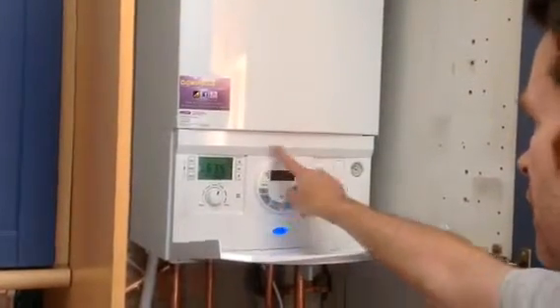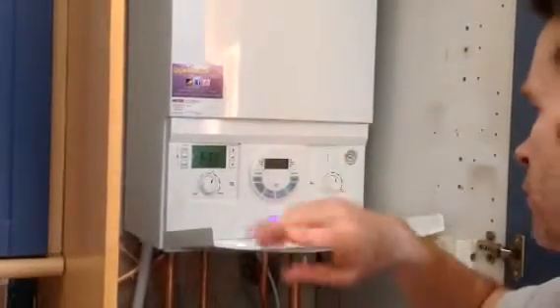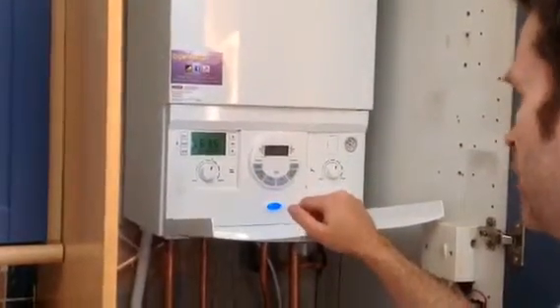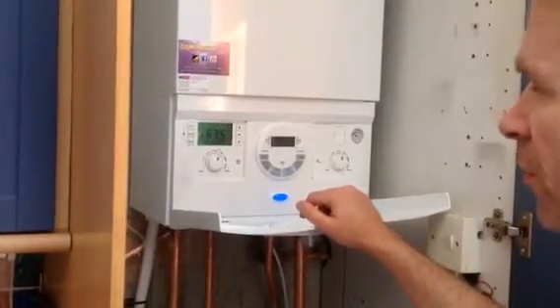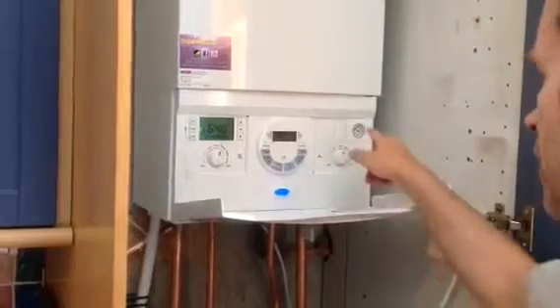We fit this — this is the Exler DT20RF. It's a programmer here on the boiler, and then we have a wireless room stat in the hallway. It's a pressure-wise system. The system's been drained, it's been flushed through, and we've put inhibitor in it. And we can see the pressure here.